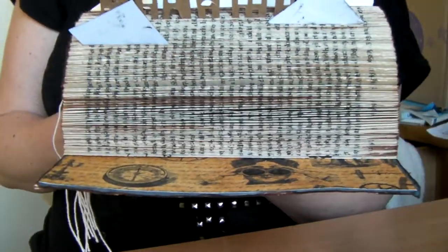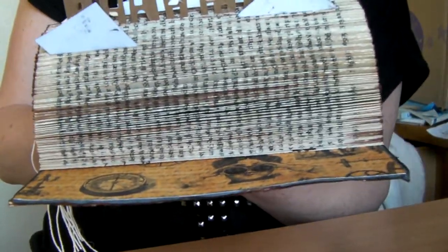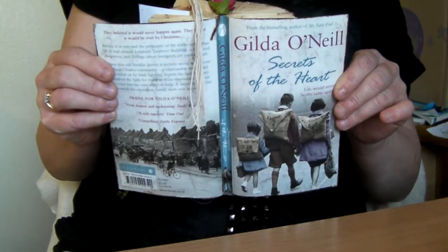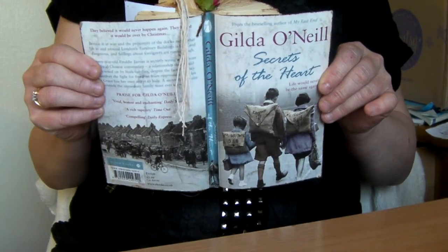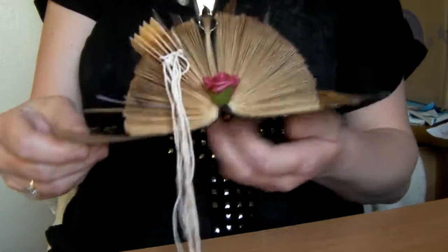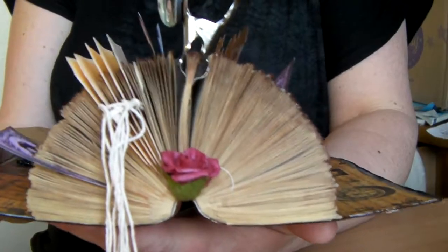It's quite sturdy actually, but I think I will back it onto card. If I turn it upside down and show you — this is the paperback book that I used. So I think I will back it onto some board or an old game board or something, and that will make it even sturdier.